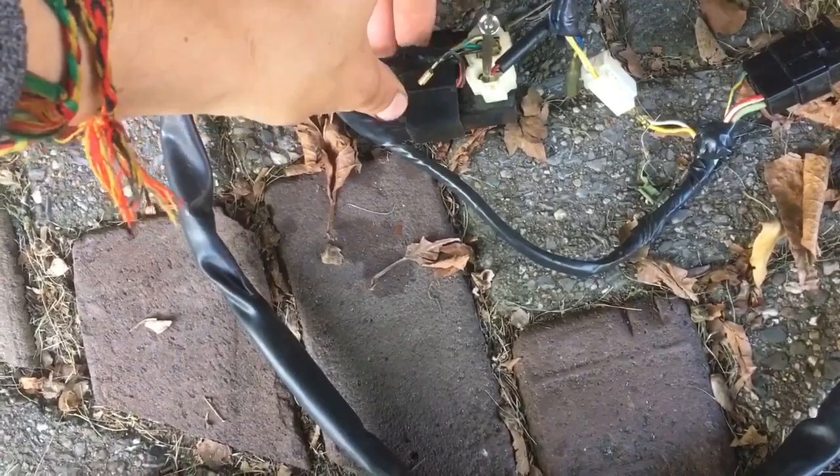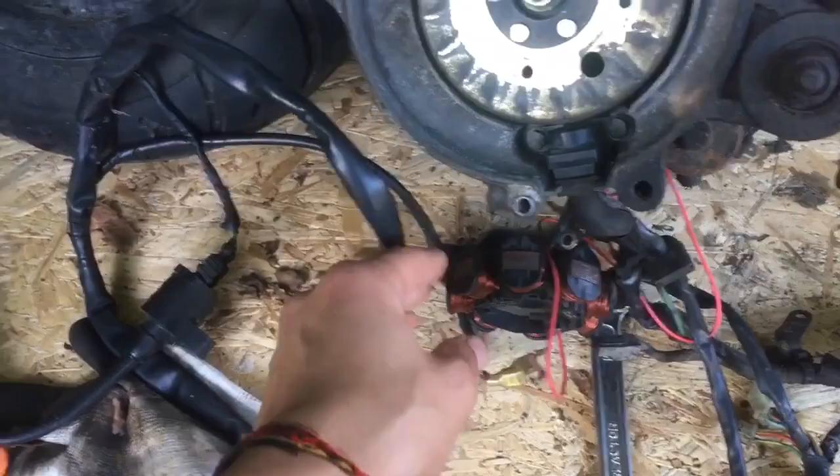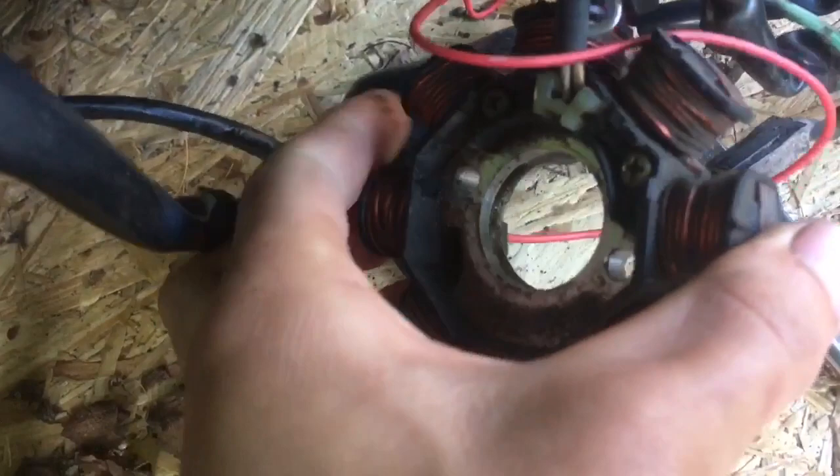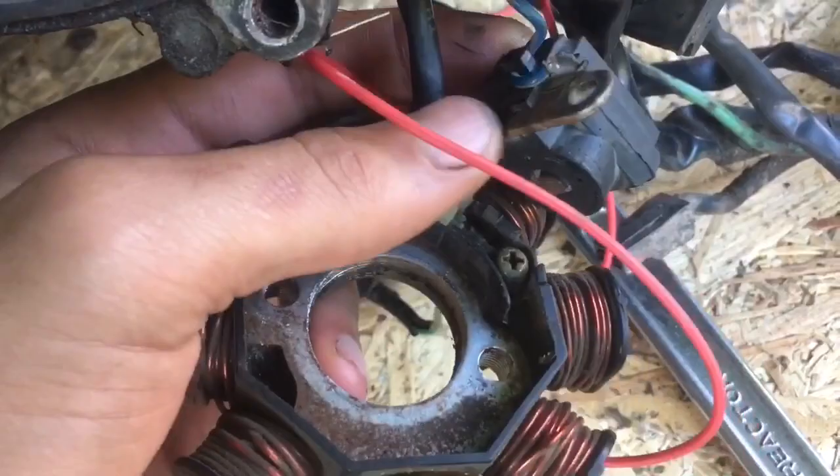In order to make it work with a DC setup, you have to change the coil. This is the original coil — as you can see, there are usually only two wires coming out: a yellow one and a white one, together with a blue one for the pulse wire. So you have three wires total.